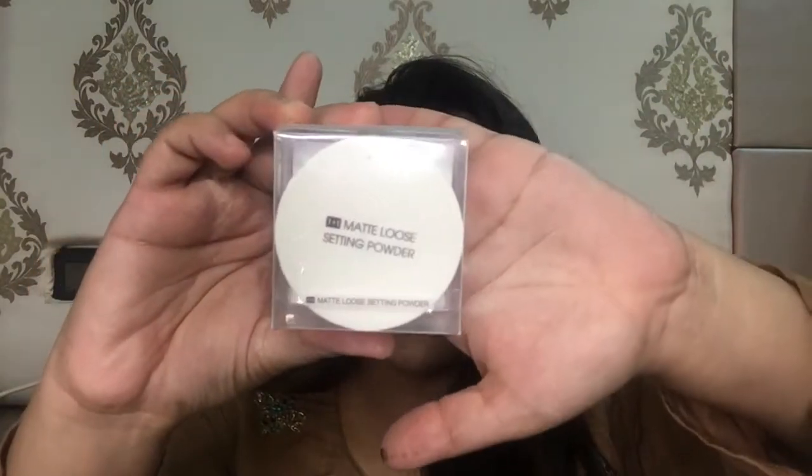The next product I bought is this matte loose powder by Miniso. It retails for rupees 190. It's very small and comes in travel-friendly packaging. The shade I bought is 01 Ivory.